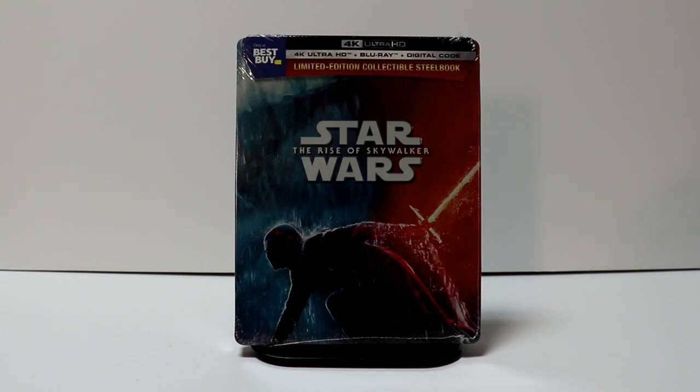Hey, Tony here. Today we're going to do an unboxing of the Best Buy Exclusive Steelbook for Star Wars: The Rise of Skywalker. So stay tuned.